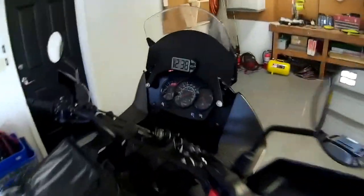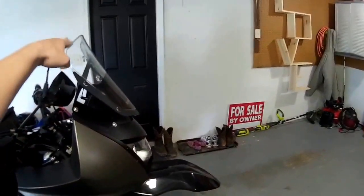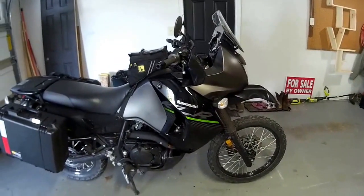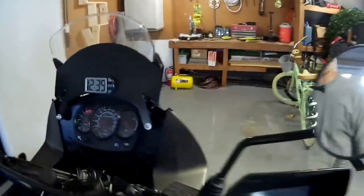Another thing is it's got a windscreen riser on it. According to the previous owner it helps quite a bit compared to stock — it gets the windshield up noticeably higher. On the highway, especially when I have my street helmet on, I really don't have any problems with buffeting at all. He also put a little clock up there.